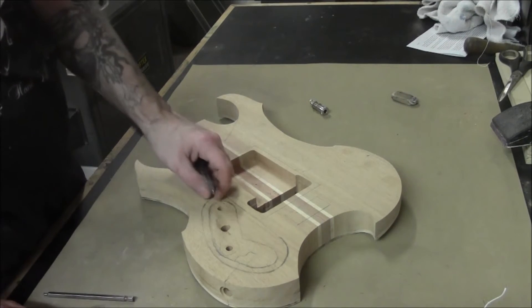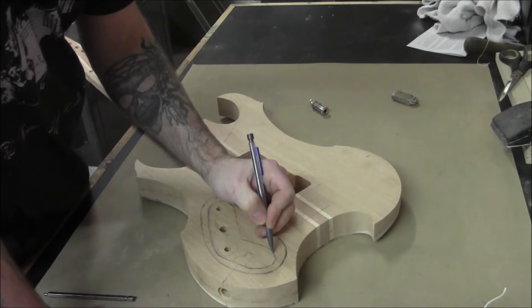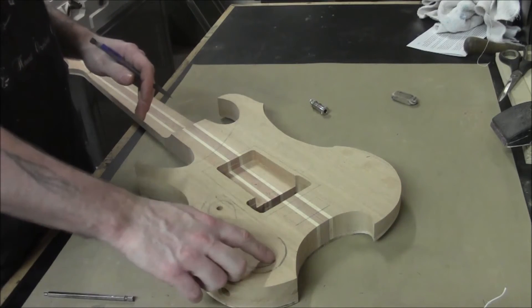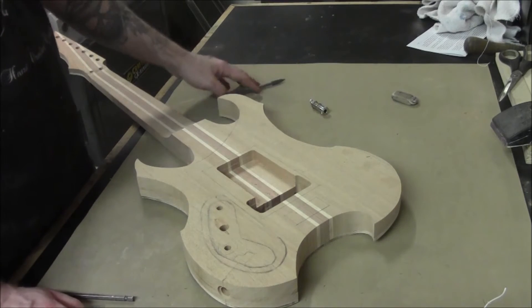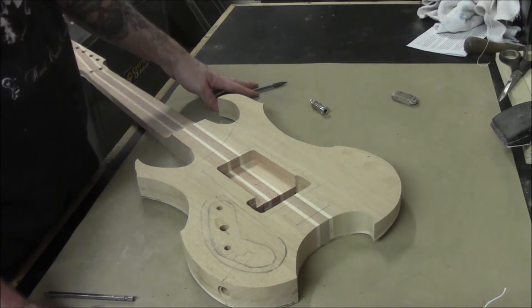We've got a basic shape laid out — just a simple boomerang pattern. We're going to go around it freehand first to get a ledge started, then use the bearing on the bit to take off the rest of the material. First, we'll hog out most of this with an inch-and-an-eighth Forstner bit, getting down to our overall depth, then rout out the rest of the cavity.